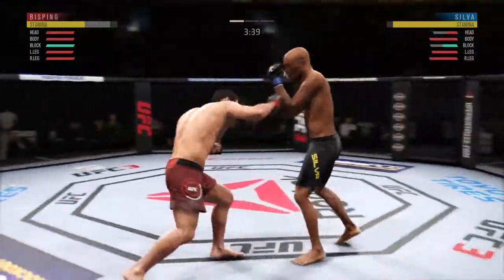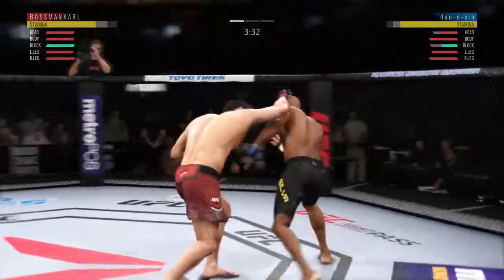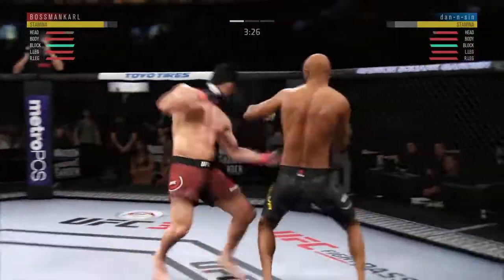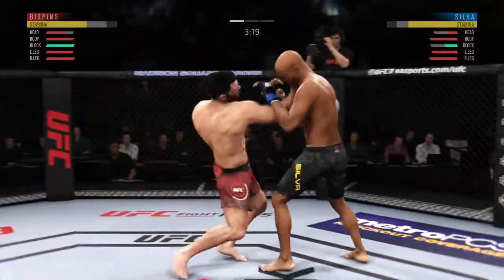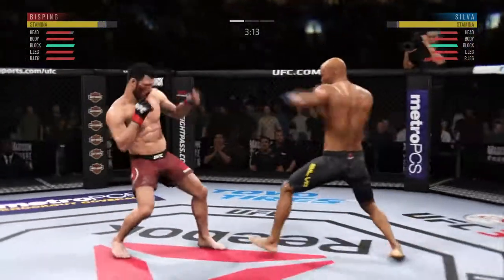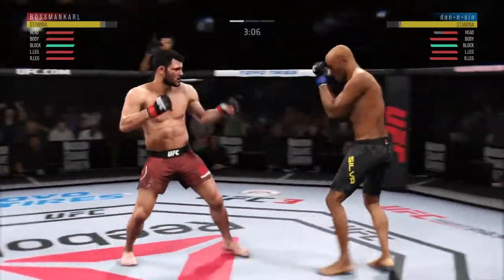He's got him hurt here. He's doing a very good job of parrying and blocking all the shots that are coming towards his head. Vicious combo there! Big right hand by Bisping.